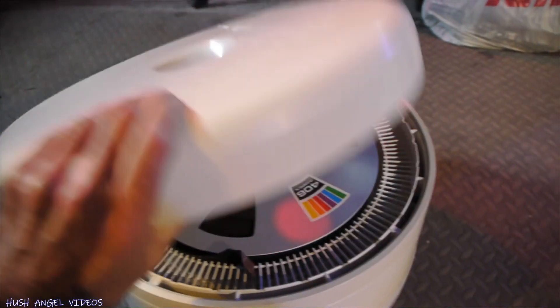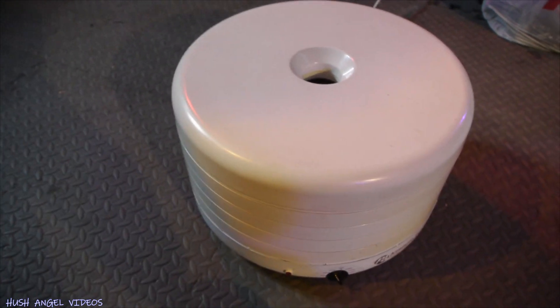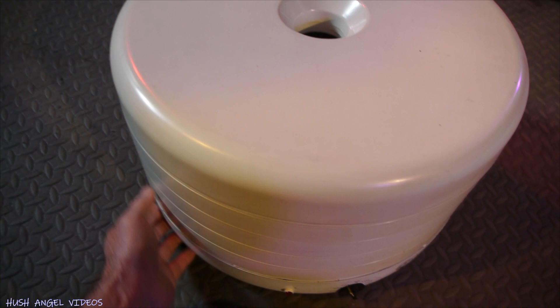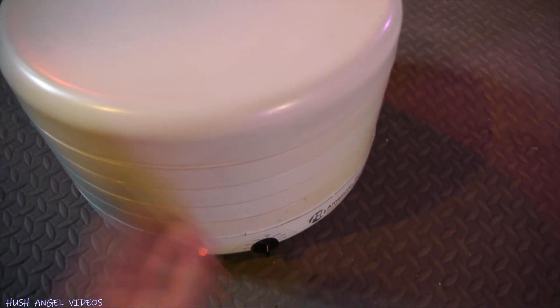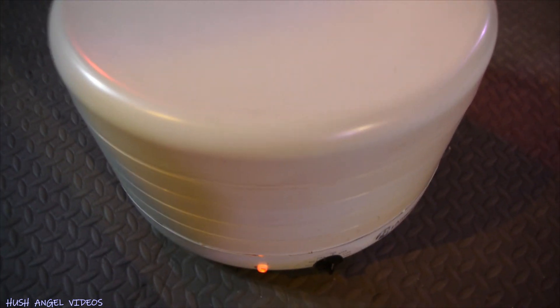I want the tape to be dried up for a couple of hours — maybe six hours. So I turn on the switch; I can adjust the temperature. I'm going to leave it in the middle. I think you can hear it.